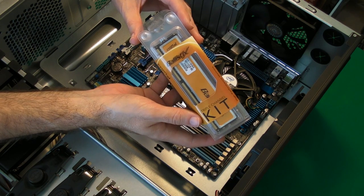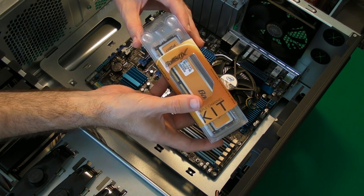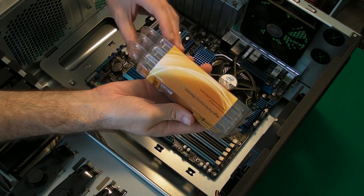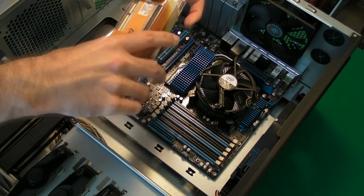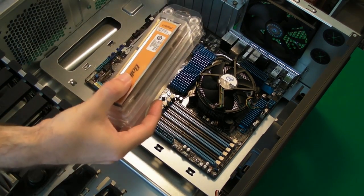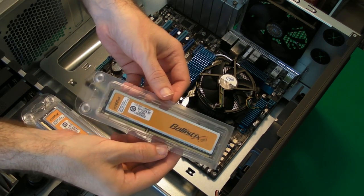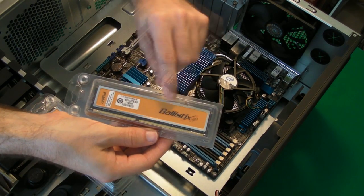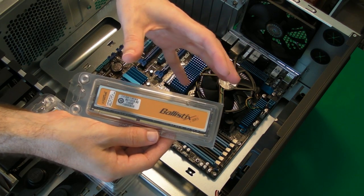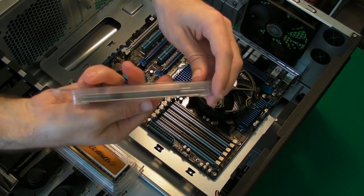This is Crucial Technology Ballistix. It's a triple channel kit, two gigabytes on each of these modules, so six gigabytes in total. Now it's DDR3 memory and extremely high performance. They've got these really nice coolers on each module to keep the components nice and cool. Extremely nice looking memory.